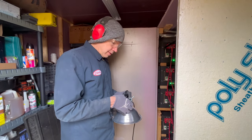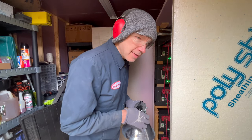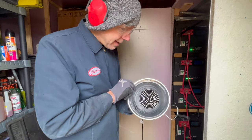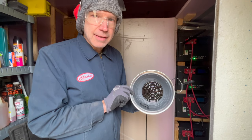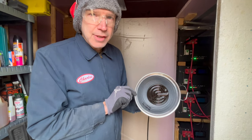The thermostat comes on at 25 degrees Fahrenheit and goes back off when it reaches 32. I'm not using anything that makes light — it's a 100-watt heater element that you use for lizards in a terrarium.